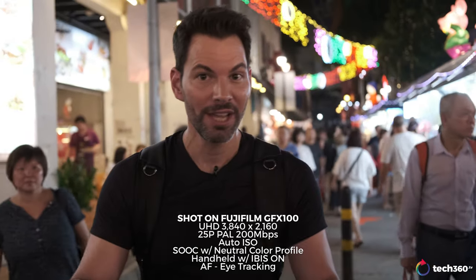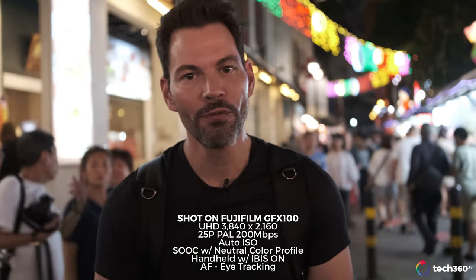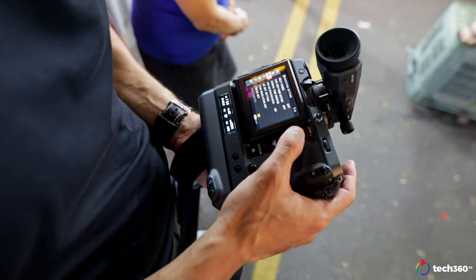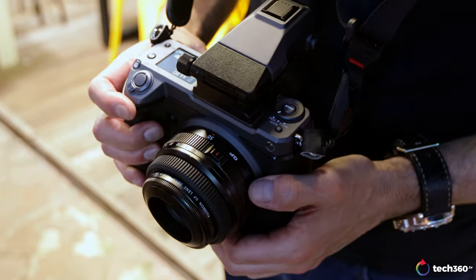You might be wondering where the GFX 100 is — Kai Hong is using it to record me right now. The first portion of this video has been shot on the GFX 100, 4K at 25 frames per second, handheld using IBIS, and we've got eye tracking on. This is more of a real-world test of tracking me walking through the streets of Chinatown. If I go in and out of focus, that's just how it is. You can adjust the tracking sensitivity, and there are a lot of different settings. We've tried our best — it's about testing the camera in real-world situations.